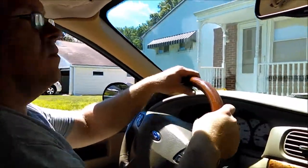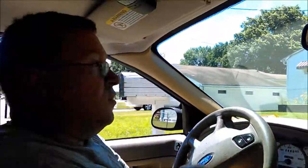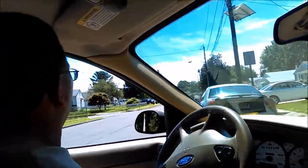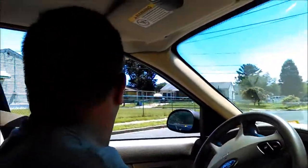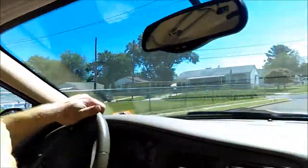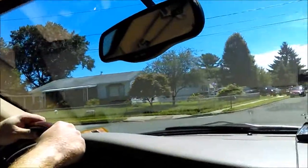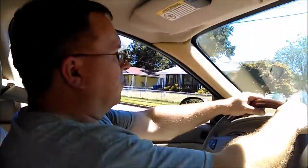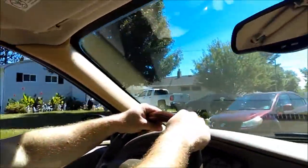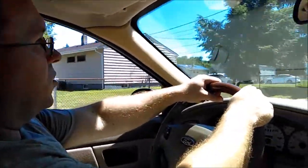It's definitely quieter. They definitely needed it to be done. Some of these were not doing well at all. Let's go down to the end of the street and then we'll go up to the next street over. Not bad — stopped pretty good, and they're nice and quiet.